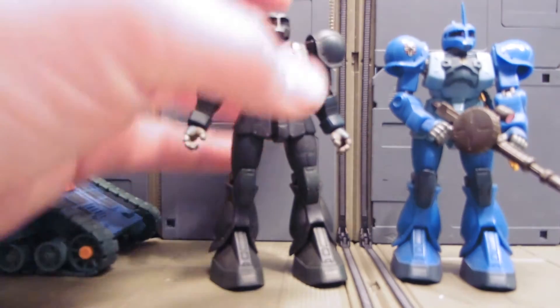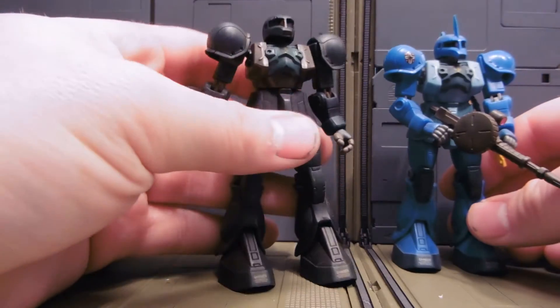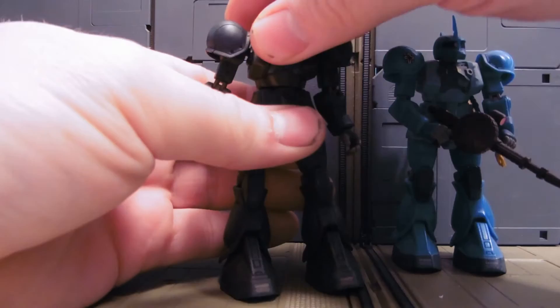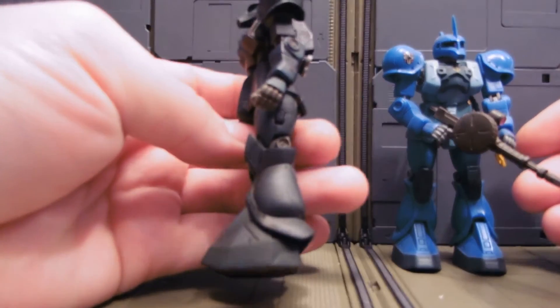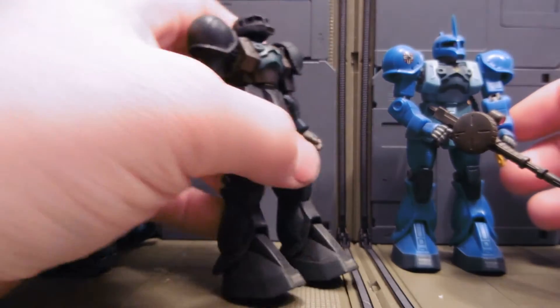This guy was an experiment. I had never tried blue with the Coco dye, or Coco Brown. I was hoping to make a Brown Zaku 1. It didn't quite work — it did originally, but as the dye set in, it turned more of a green, a metallic-y green, which is actually quite cool.